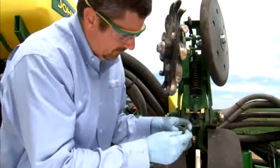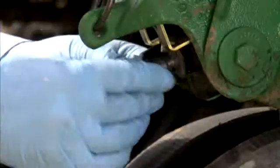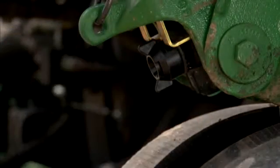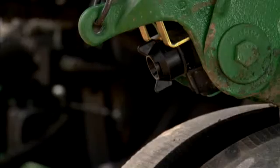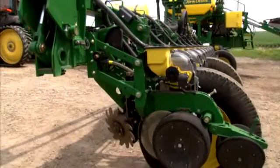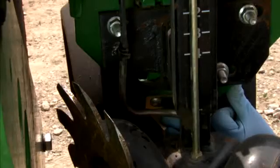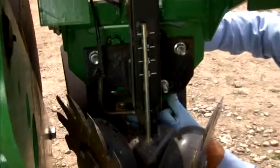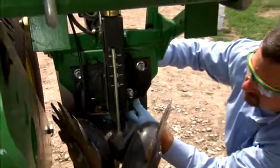If applying Forced CS in T-band, inspect the nozzles for clogs, residue, and damage. Clean and replace them as needed. Replace the nozzle caps in order to prevent dirt or other materials from clogging the nozzles during storage. If you are applying Forced CS insecticide in-furrow, check the application tubes for debris. When using a seed firmer, use only approved seed firmers as indicated in the Equipment Manufacturer's Manual.